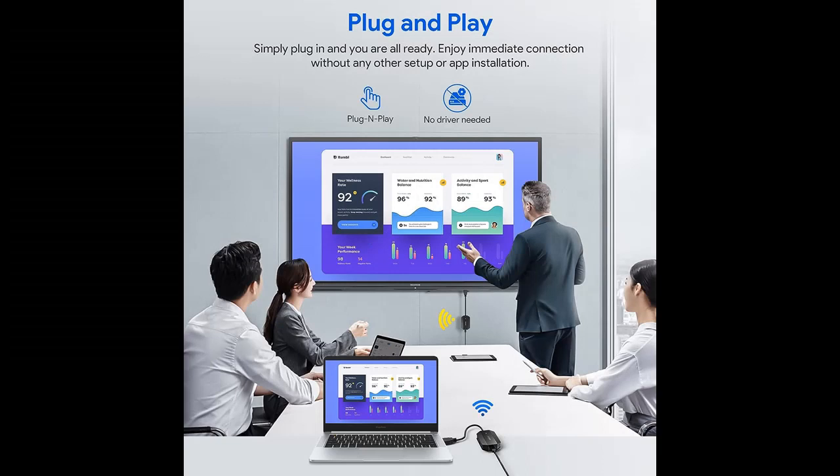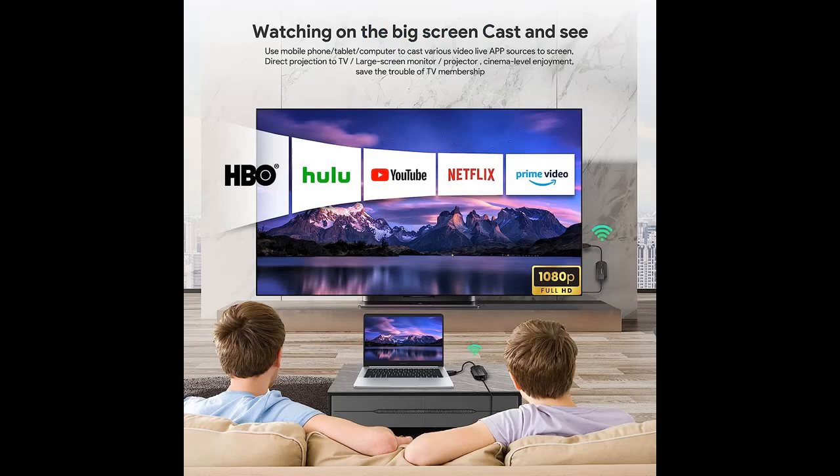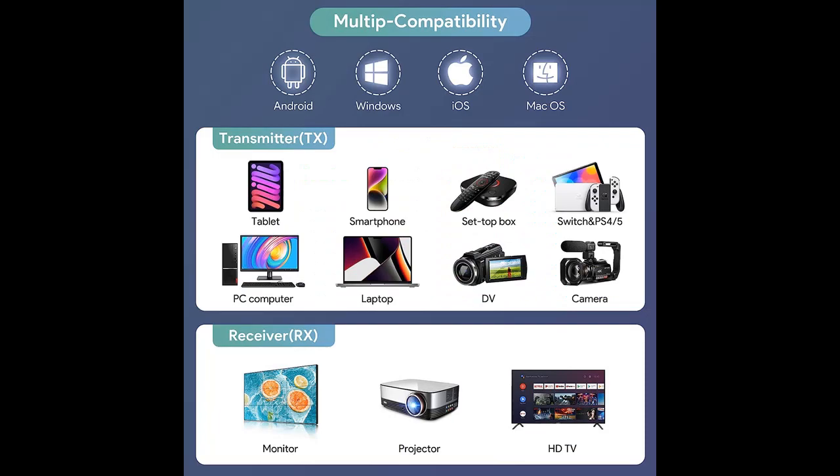Highlight Features or Overview Summary includes: EDUP Wireless HDMI Transmitter and Receiver would be paired right out of the box so that it can be plugged in and then played. No apps, no Bluetooth, no Wi-Fi, and no driver required. Easy to operate and simple to use.